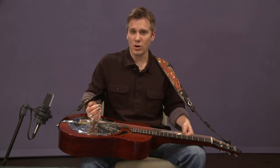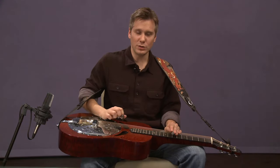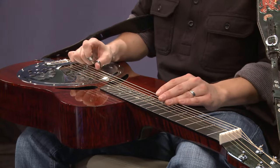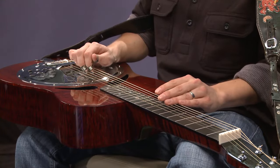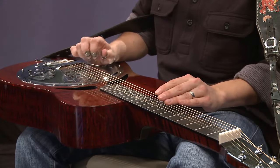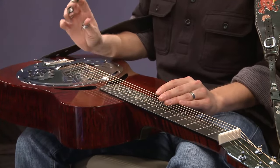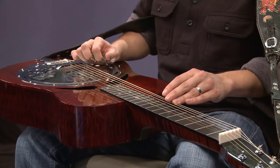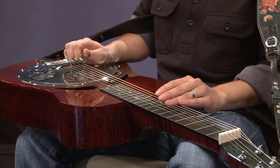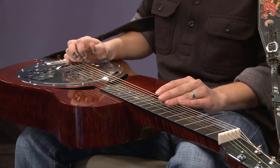So we're going to work on that. This is going to use the alternate picking technique in a closed position. That's the initial lick. For this one, I'm actually leading with the index finger, then thumb, index, thumb, and then just a reverse roll on the seventh fret.